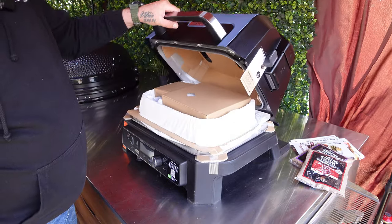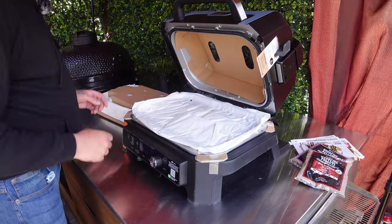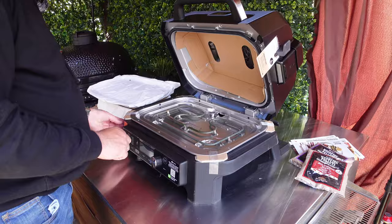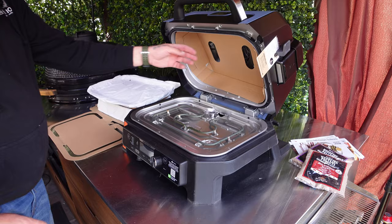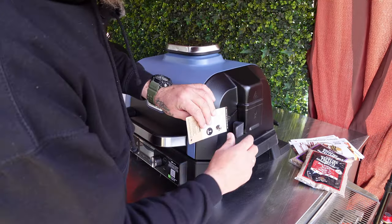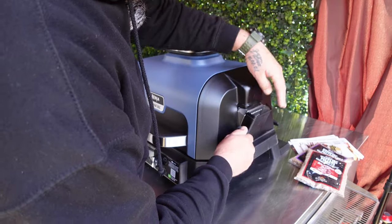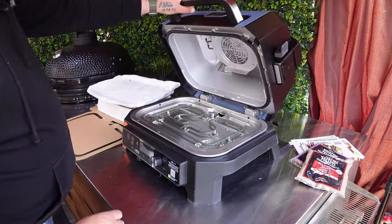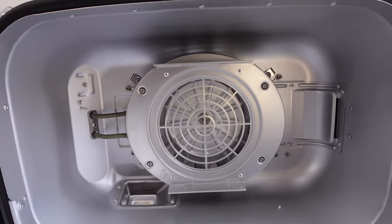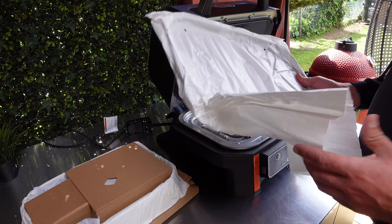That's the first look inside - we've got more stuff inside. I have to say the ninja packaging is very good; they do like to protect stuff. Looking inside, this looks like a heating element. With the grill you've got a fan and a heating element at the top.